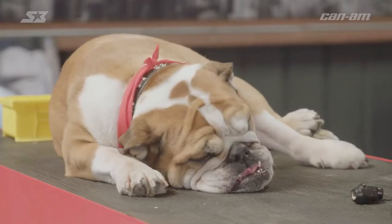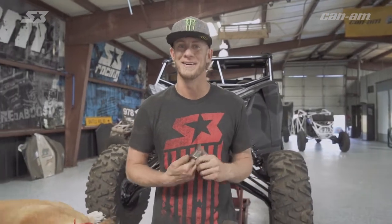What's up guys and welcome back to the S3 Power Sports Shop where today we're keeping the how-to videos rolling by showing you how to put wheel bearings in your Can-Am Maverick X3. I'm going to hand it off to Manny Fresh, who's gonna show you how to get it done.